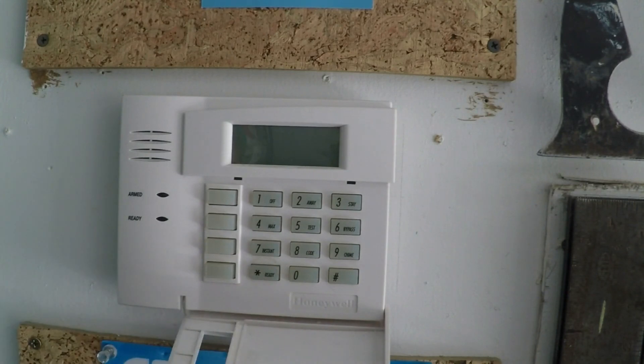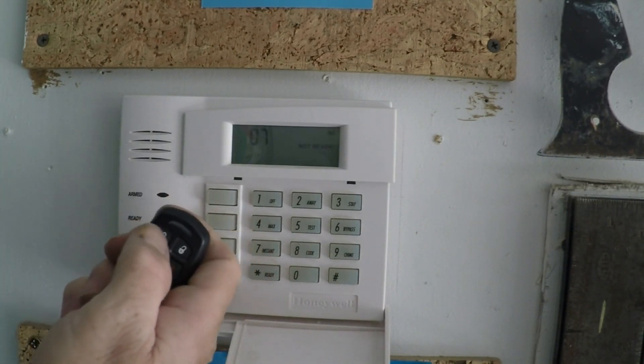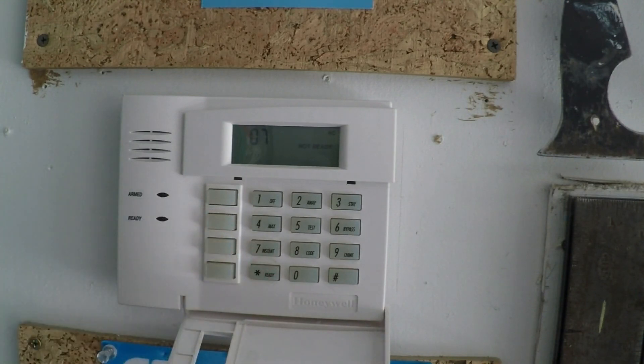Asterisk to accept entry. Asterisk again to exit User Mode. Testing it, we can see the fob is transmitting, but the keypad is ignoring the fob since it is now disabled.